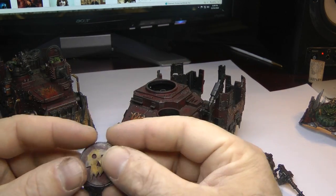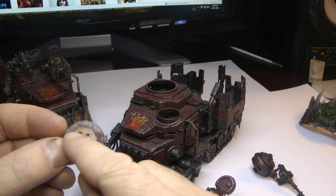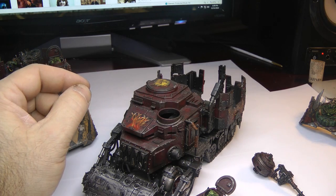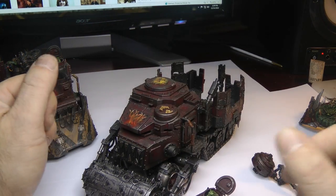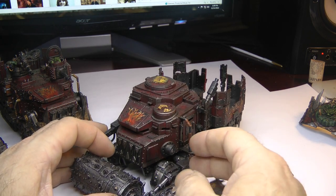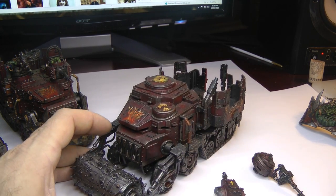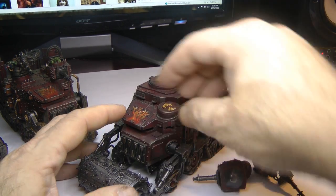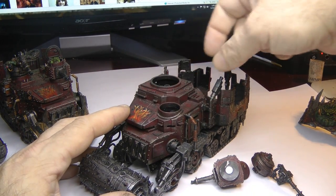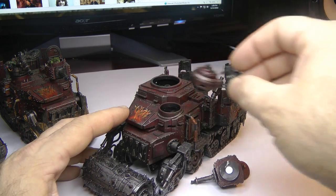This is custom — I can't remember where I got this — and I cut this out just in case I get a weapon destroyed and I want to dress up my battle wagons a little bit. I pop those on. So that's how I run the battle wagon: two big shooters with the red paint job, def roller, and grot riggers.